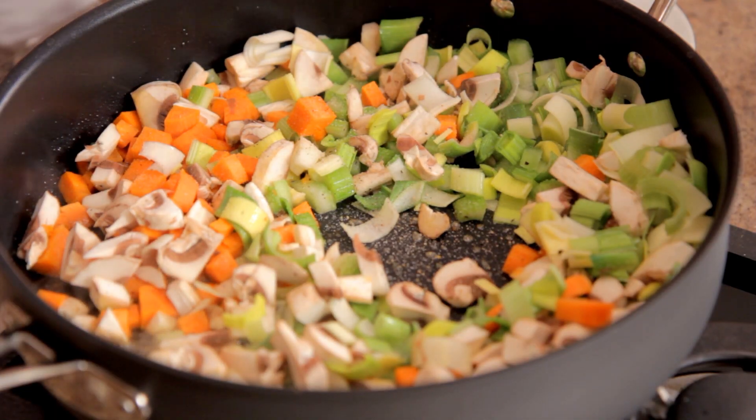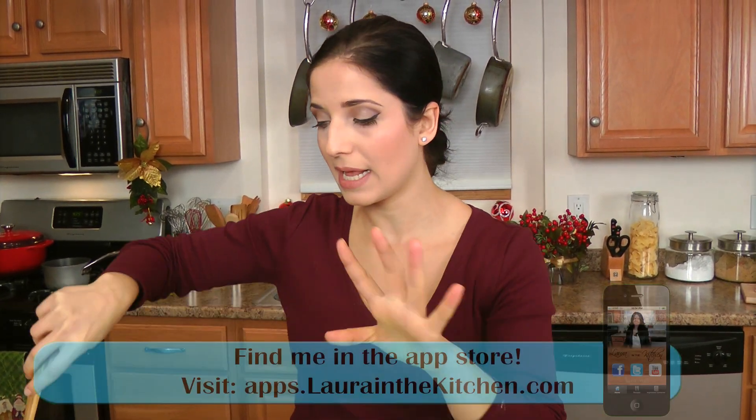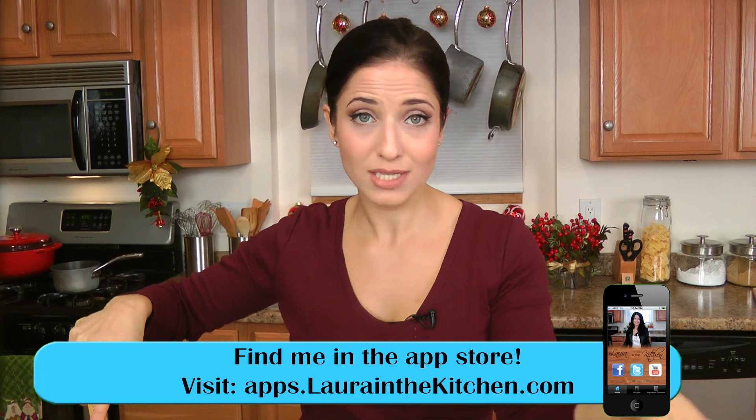In the meantime, I'm going to take my chicken stock and put it in a small saucepan and just bring that to a simmer, because when I add the chicken stock to the mixture with the rice, I don't want it to be cold — I want it to come to temperature.